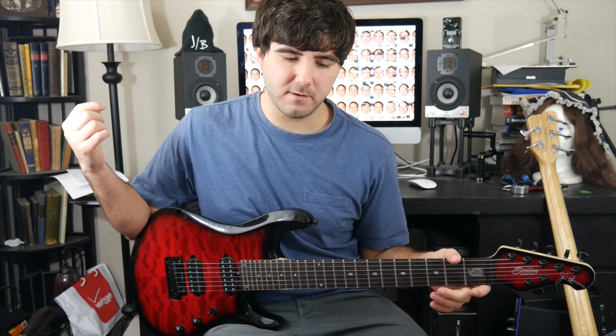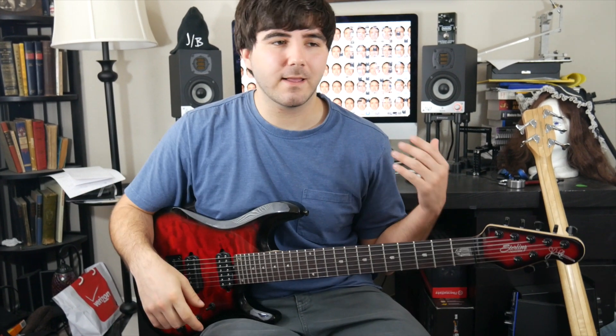Welcome to Joe's Sick Licks, episode one. If you don't care about hearing about the lick, there's a link to download the tab, so you can just do that. I'm going to take like 10 seconds to talk about it, if you care.